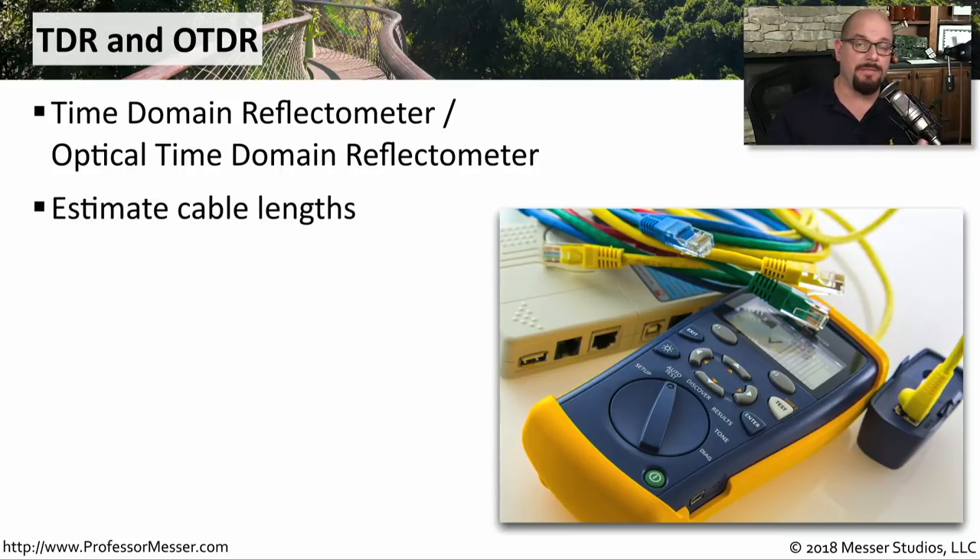These will be able to provide you with a lot of information about your copper cable or your fiber. For example, you can plug it into a connection and it will estimate the entire length of the cable — even if the cable is going into the ceiling and you're not able to see exactly how long it is, connecting the TDR will give you a very accurate representation of the length.